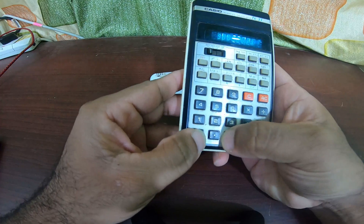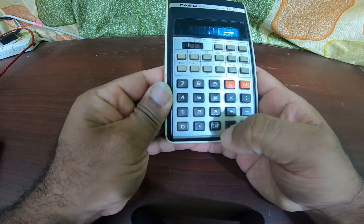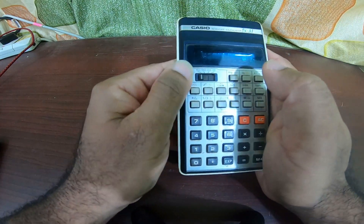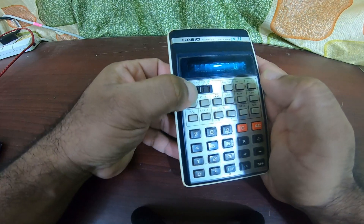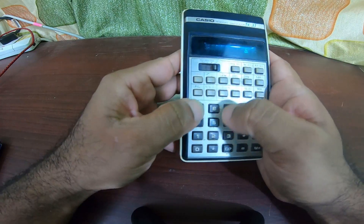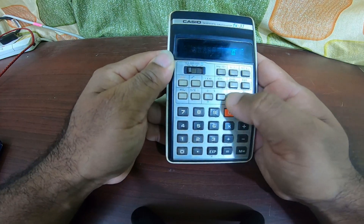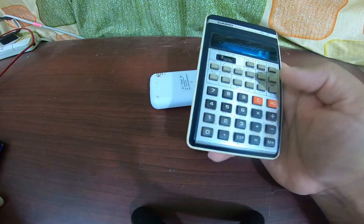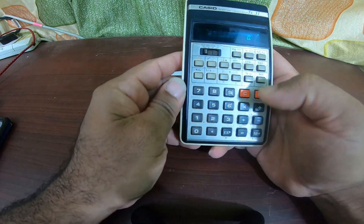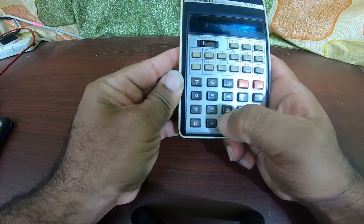This has soft keys — unlike what we have right now, these are kind of soft keys. You have the scientific calculations here. It has got inbuilt memory and so on.